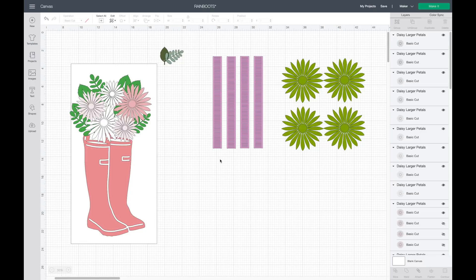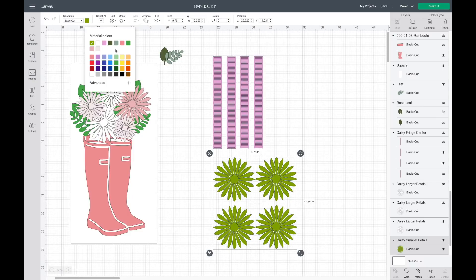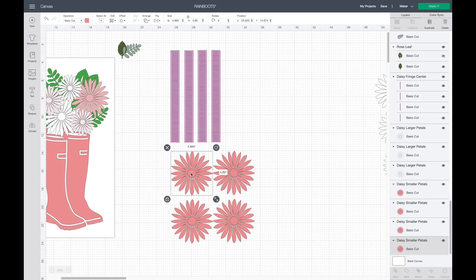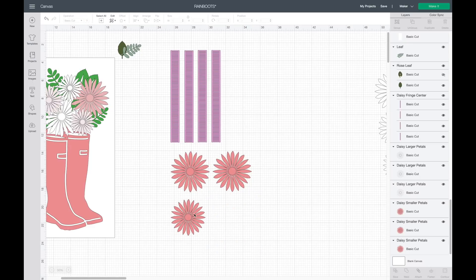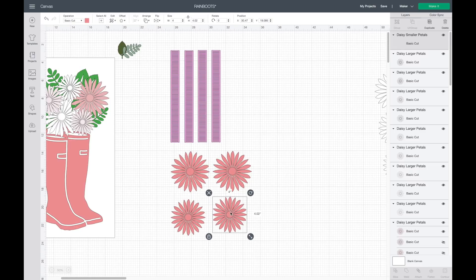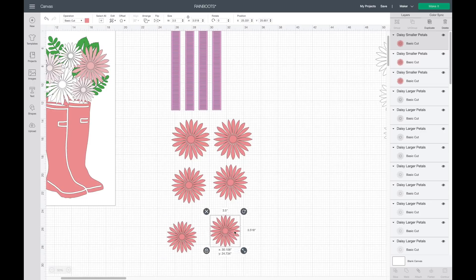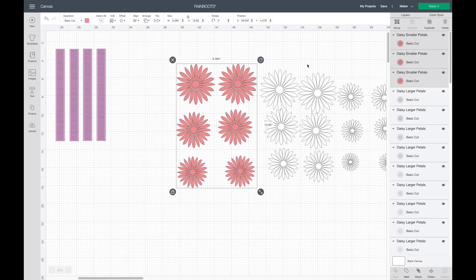I'm going to move the white flowers out of the way while we do the other flowers. Now both white flowers are sized and ready. The next thing I'm going to do is one pink flower. I'll grab one of these, make it pink, and make this pink one the same size as our large white one. I'll hit ungroup, make this one 4.5 inches and this one 4.5 inches also, then make this one 4 inches. I'll hit duplicate and make that one 4 inches, then duplicate again and make it 3.5 inches, and hit duplicate to have another one of those.